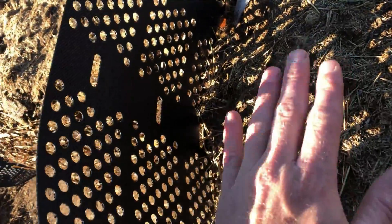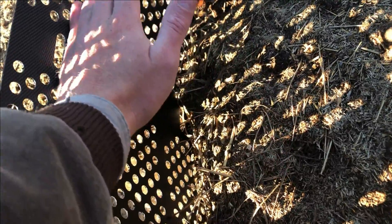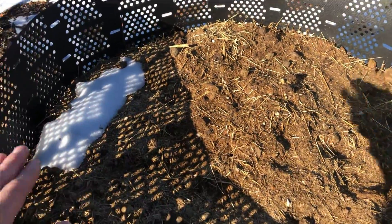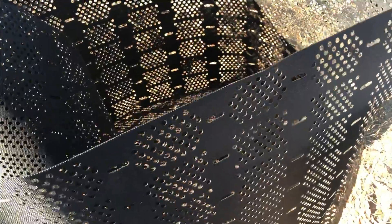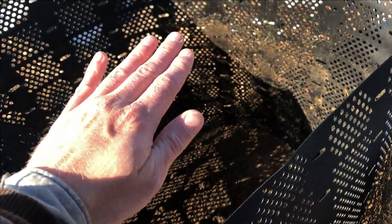This should be pretty easy to take off. These bins are 3 feet tall, and you can see here that the level of the compost pile has dropped significantly since I had it filled to about here a couple of weeks ago. I've got the bin currently at 4 feet wide.